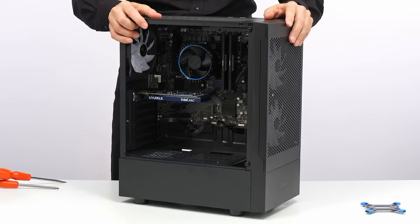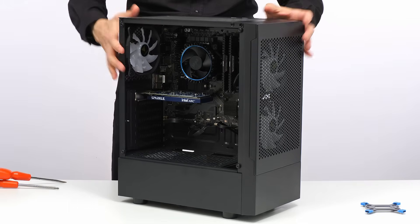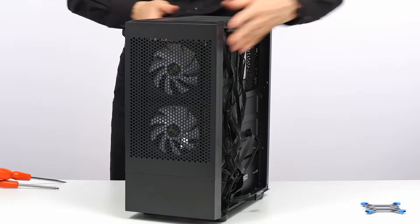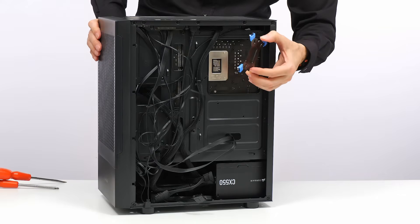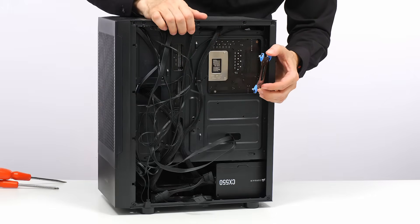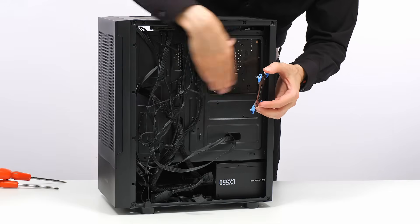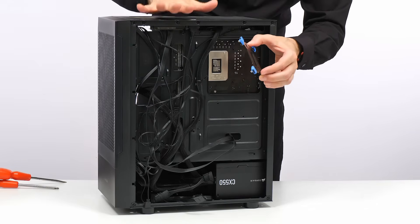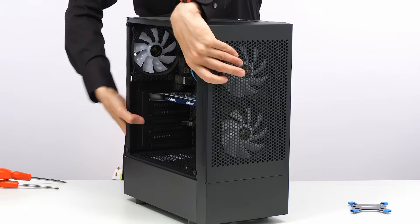Here we have the i3-14100F PC I built on my channel a few months ago. I've removed the glass side panel so we can work inside, and I've also removed the other side of the case because we need to fit the back plate to hold the new water cooler in place, requiring access to the back of the motherboard. However, we don't have complete access to the back where the CPU is mounted through the aperture in this case, which is becoming a more complicated fitting than I anticipated. But for now, let's get on with removing the old cooler.